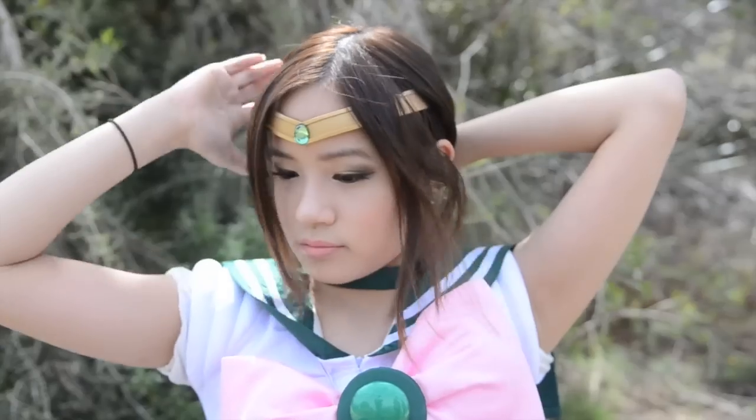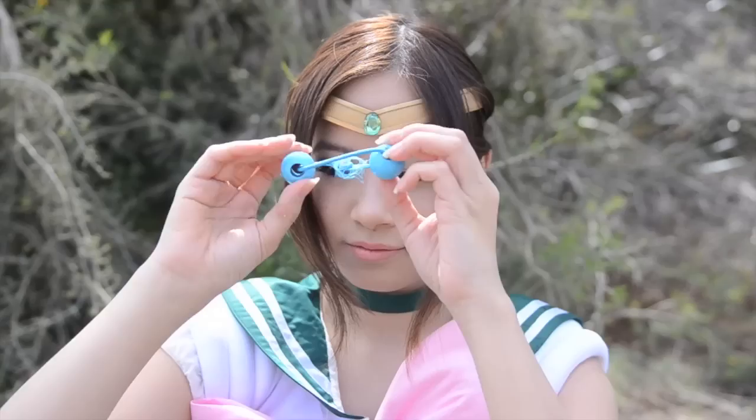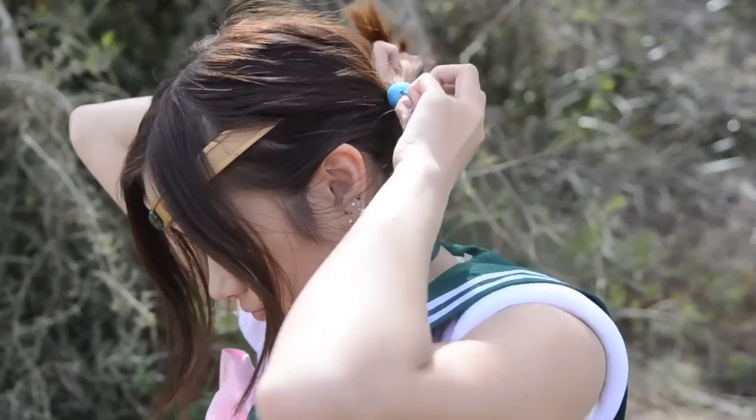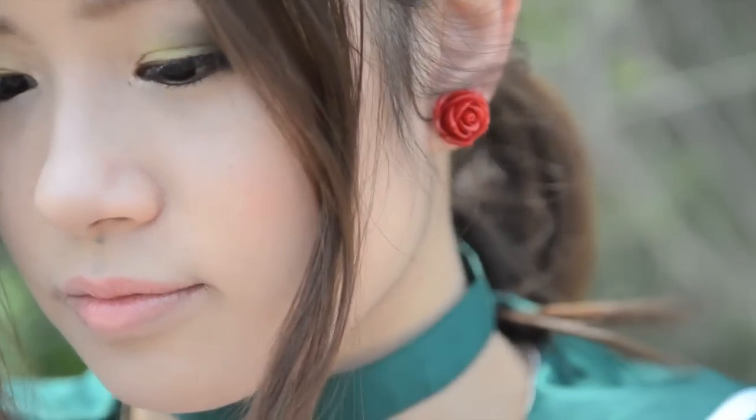Now it's time to add on my tiara. Also tie up your hair in a ponytail just to get Jupiter's hairstyle. Finish off the cosplay look with some rose earrings.